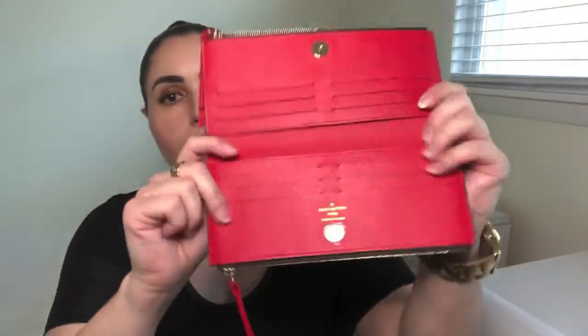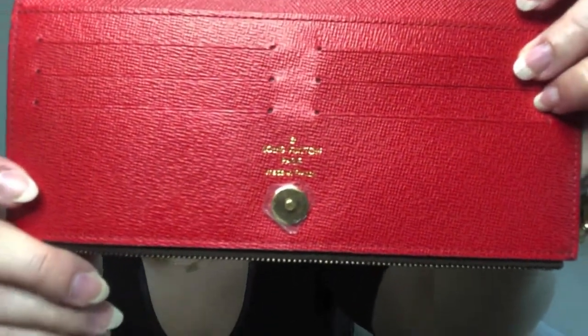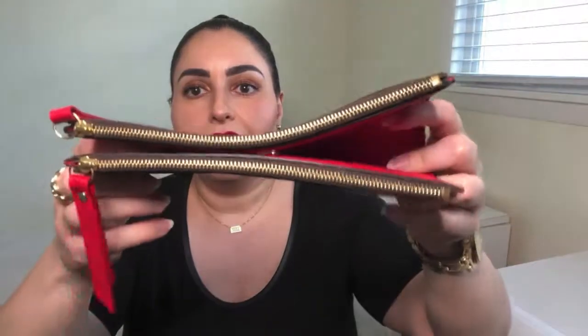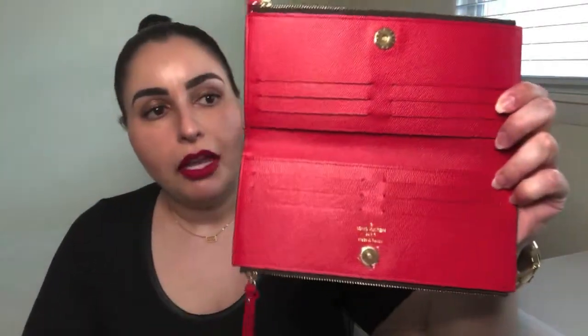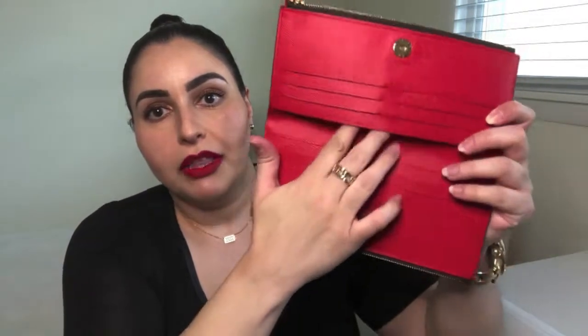There's no worry of the contents running into each other. When you open it up you can see the Louis Vuitton 'Made in France' stamp right there. It features a magnetic closure that is quite strong — you can hear it snap shut and it'll close right up. Inside you've got 12 credit card slots as well as a bill compartment on each side. Pretty straightforward and simple.